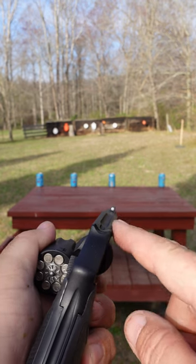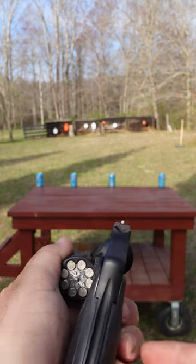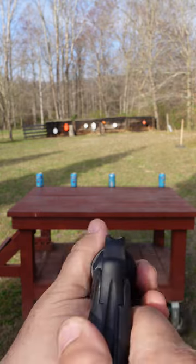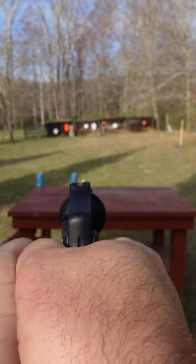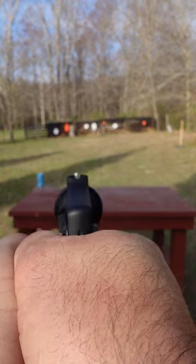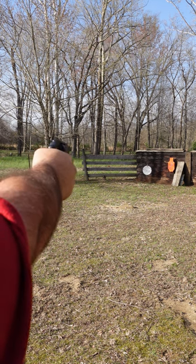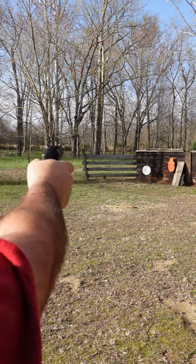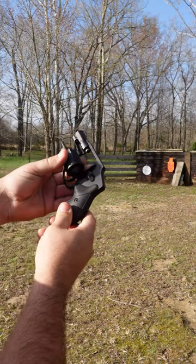The XS Big Dot sight up front and an integral rear notch make these sights nearly indestructible and super easy to use. Makes for an ultralight, easy to carry self-defense revolver with hardly any recoil at all.